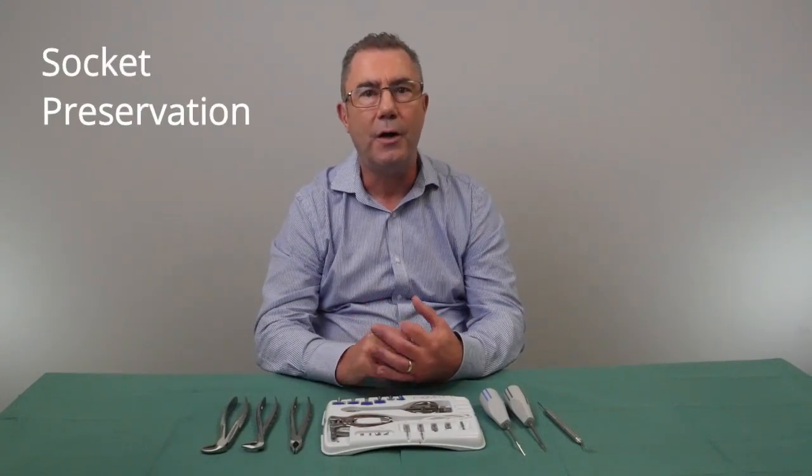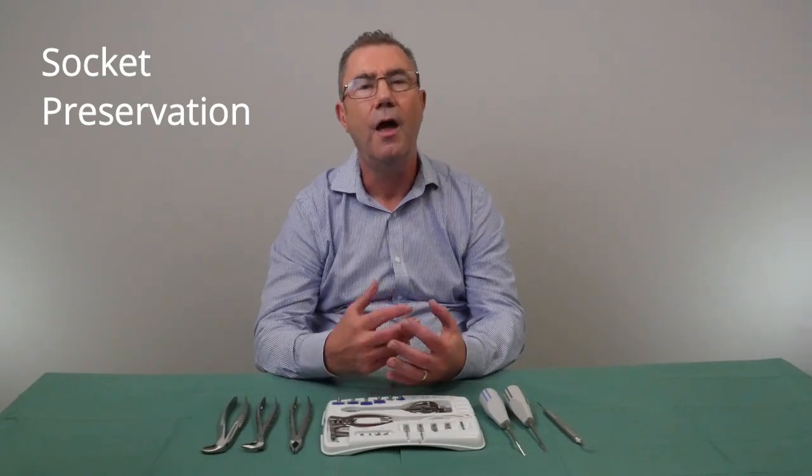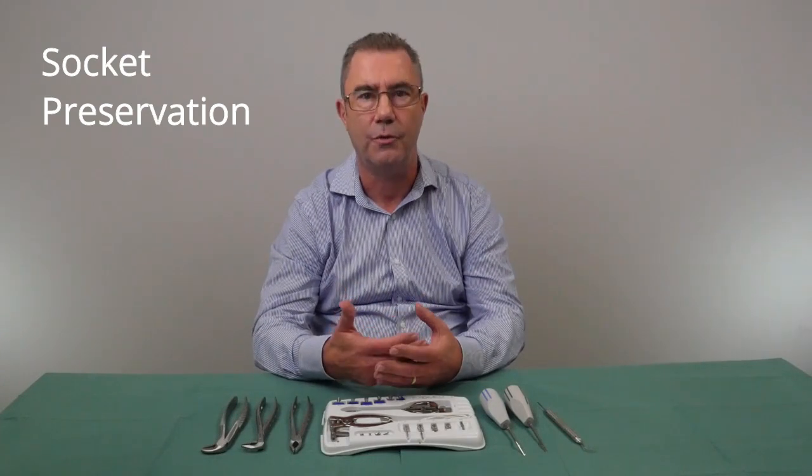Hello, my name is Lloyd Pope and I'm a dentist employed by TriCare in the educational department. I want to talk to you today about socket preservation and some of the materials and instruments that are involved in that treatment option.